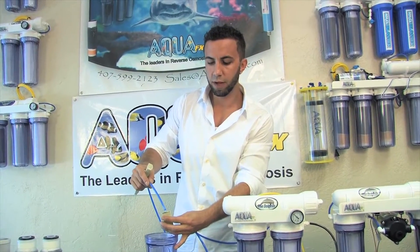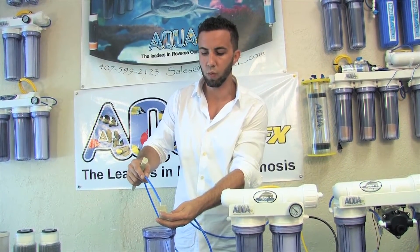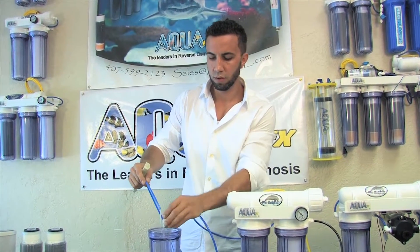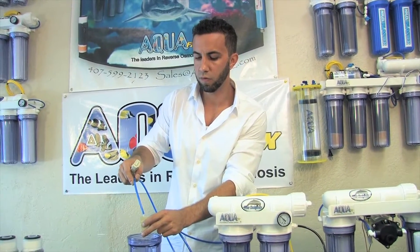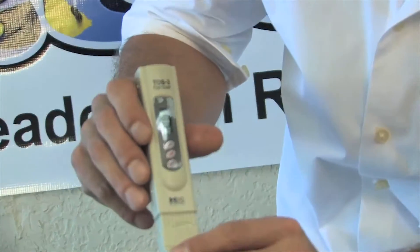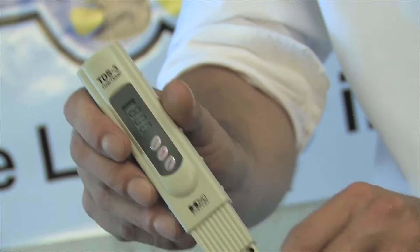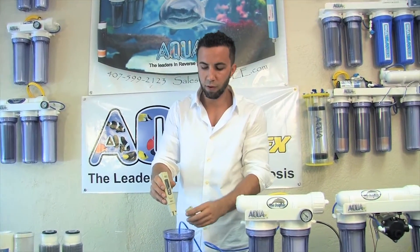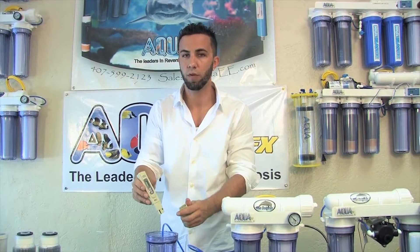Whenever taking TDS readings, it's always a good idea to rinse your measurement device two or three times with the water you're trying to measure — this will eliminate any inaccurate readings. About 30 seconds later we can see the value is very steadily dropping and we have a value now of about eight parts per million, which is phenomenal. I would recommend letting the membrane rinse for a minute or two longer, but eight parts per million is certainly acceptable for the 160 parts per million we started with — well over 90% rejection.